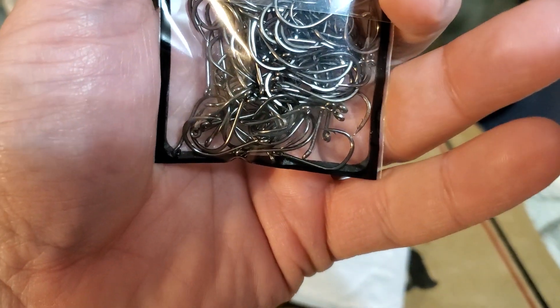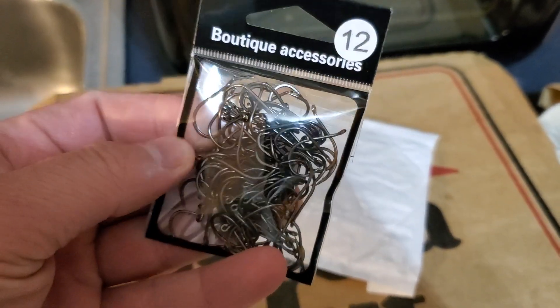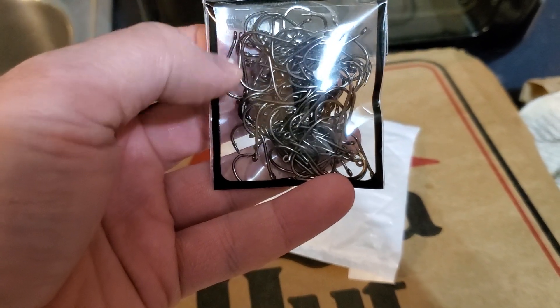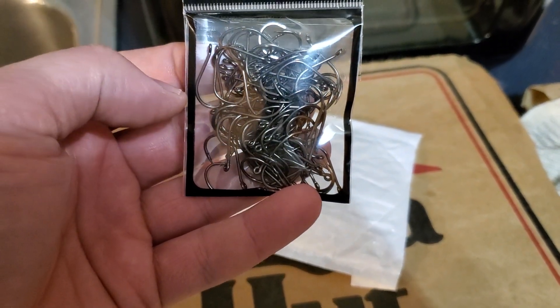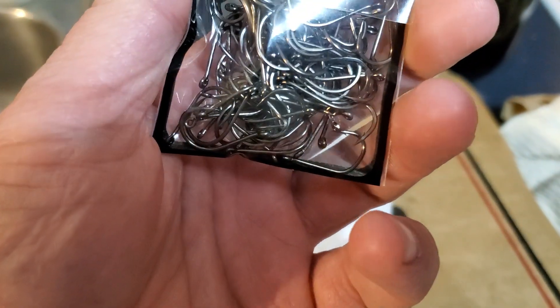I kind of took the measurements based off of what they showed on the app itself. It had a millimeter measurement — the length here is your height, and your width is across the bend of the hook. These will be great for... I don't know, to be honest with you. But it's a hundred hooks.